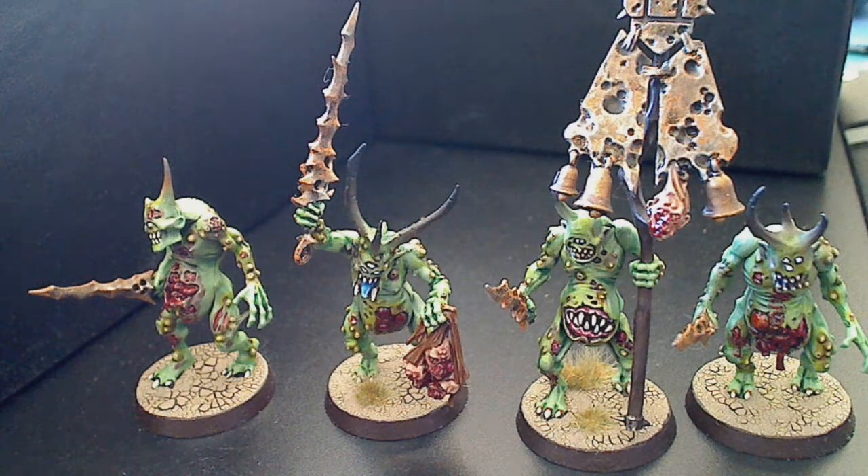40k doesn't do a great deal for me. If I'm really desperate to roll some dice I'll go down the local and have a game or two, but it's just more of a hassle than anything else really. Anyway, these are the Plaguebearers.